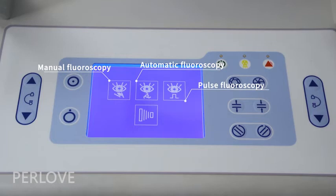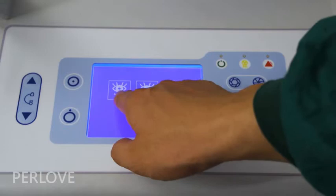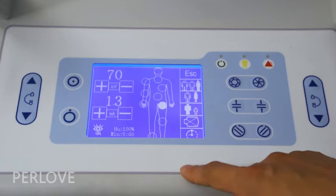The control panel has 4 modes for operation: manual fluoroscopy, automatic fluoroscopy, pause fluoroscopy, and radiography. It features a human body graphic LCD touch panel, which can help doctors quickly set APR parameters.